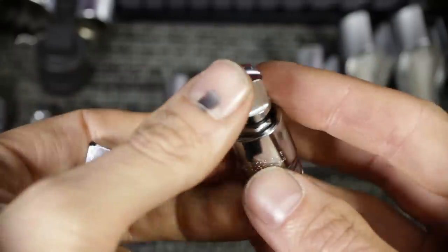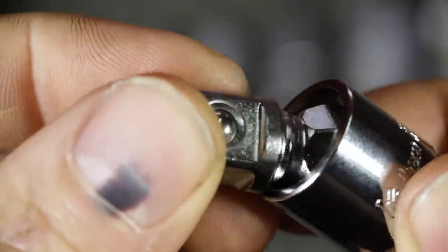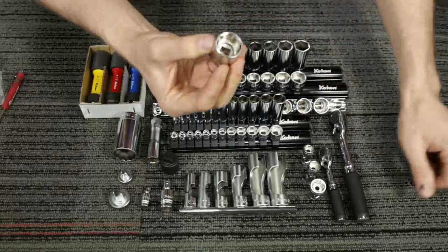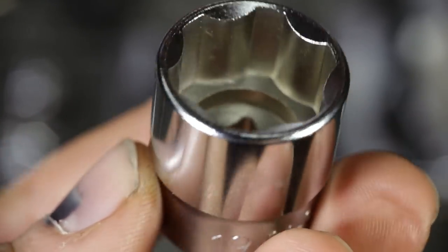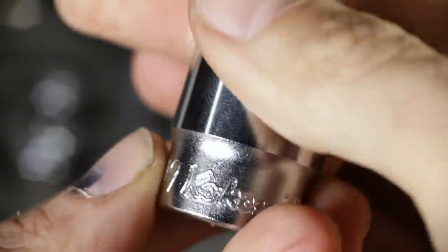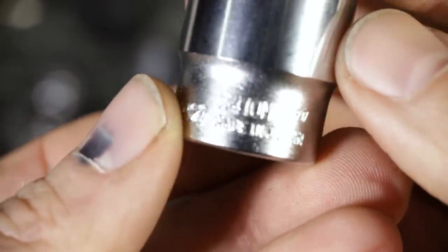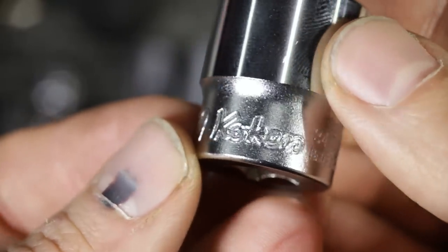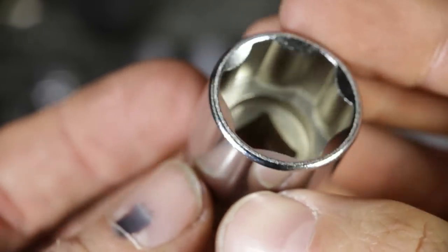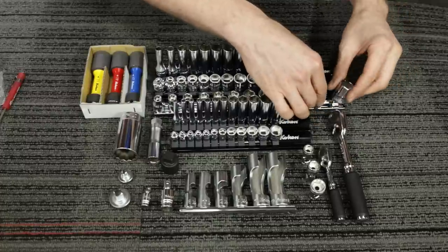The little specialty sockets — I don't think Koken calls them splines, I'll have to put the correct name in text form at the bottom of the video. It's basically an exaggerated version of Snap-on's Flank Drive or Flank Drive Plus, where it grabs on the flats of the fastener, not the corner, to prevent rounding the corners or hurting delicate fasteners. We'll be trying those out to see how they actually work.